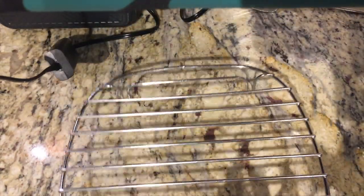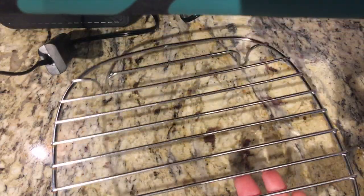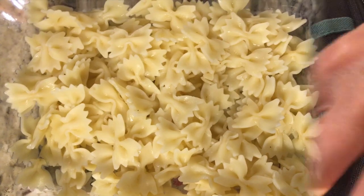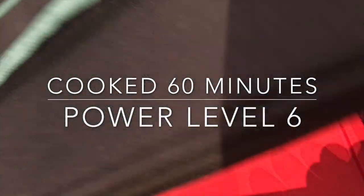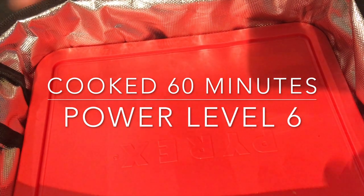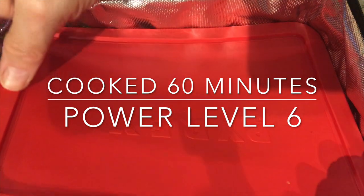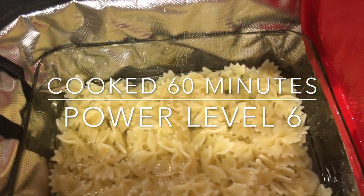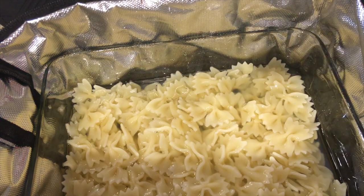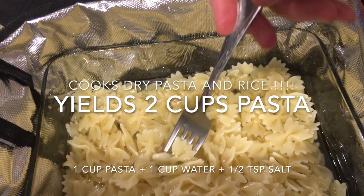For any of these bag cookers, I would put them on a rack or silicone pad while they are cooking, as they do get very hot underneath. Now let's cook some pasta. I cooked it for 60 minutes on power level six using the 12 volt version of this device — there's also a 110 volt version. Wow, that's hot — you can see the steam coming off!